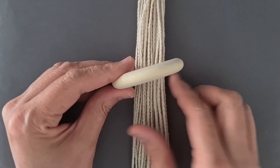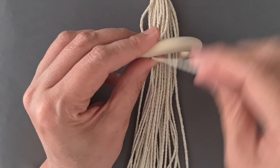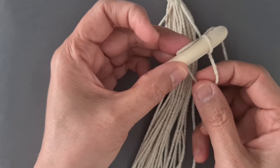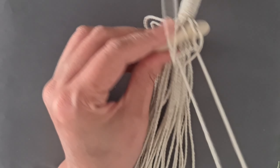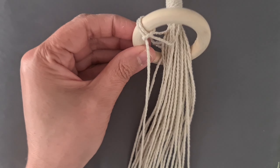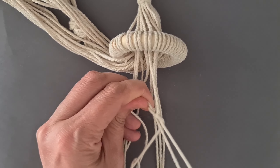Add 32 cords to the ring with lark's head knot. Separate 32 cords into 4 groups, leave 2 cm space.